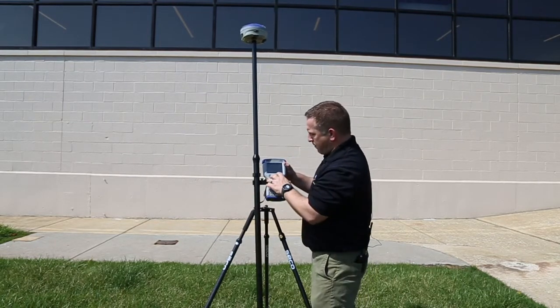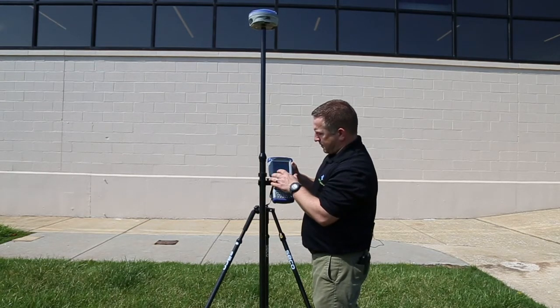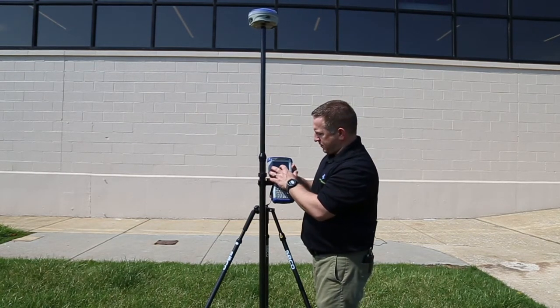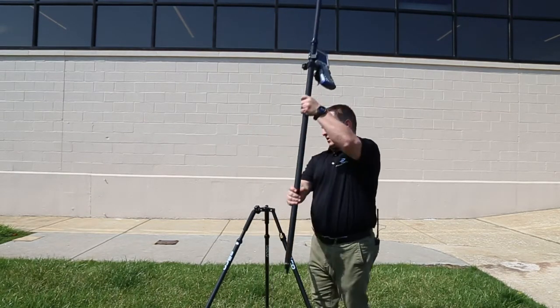Next I'll hit Finish Calibration and we'll see if we pass. Successful pull calibration! Now I'll add the pole back in.